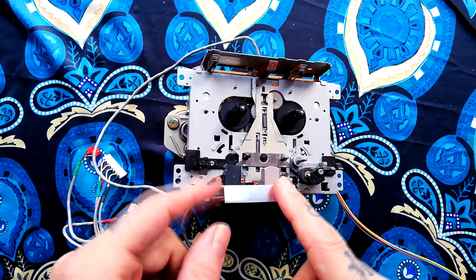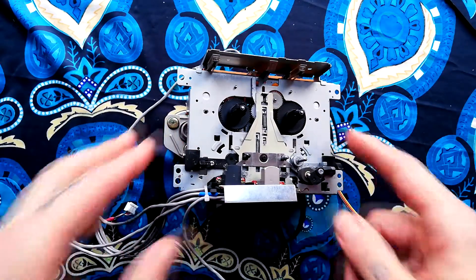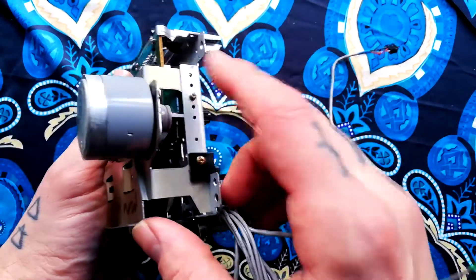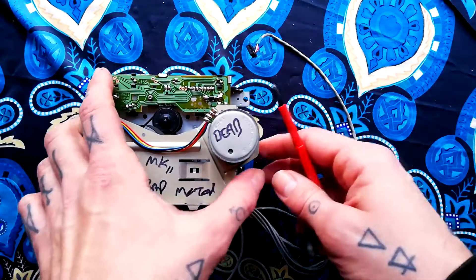In a previous video you saw me remove this transport from a Tascam 424 Mark II, now I'm going to replace the belt. To do that you're going to need to remove one, two, three, four screws. A smaller Phillips head screwdriver is appropriate for that.